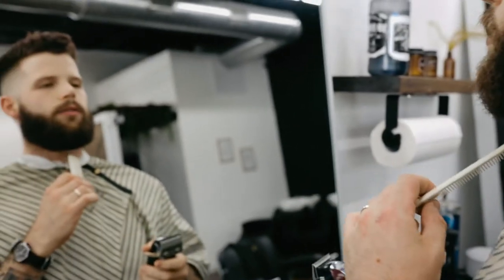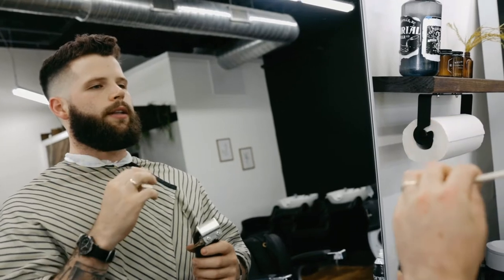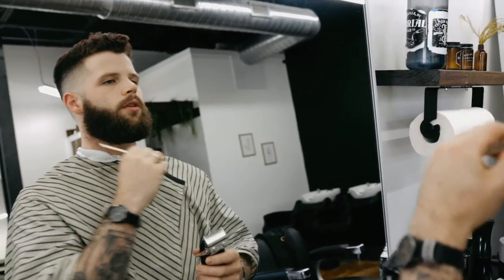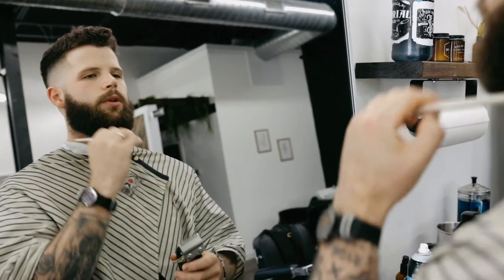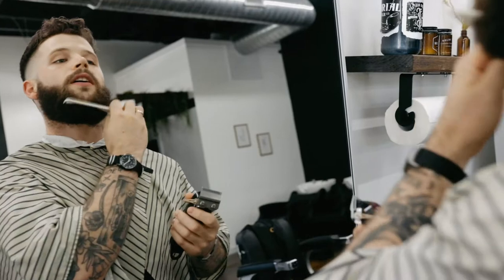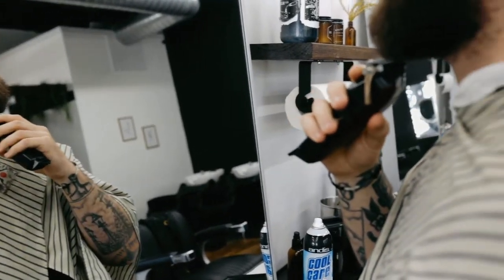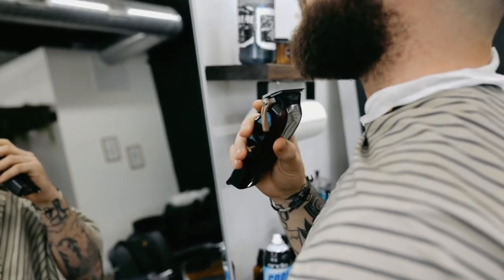I'm starting in the middle so that I can work from middle to side, middle to side, instead of starting from one side and going oops — that got a little short, now I have to go real short here — and you do this ping-pong match until you have no beard. So we don't want to do that. We're going to start in the middle, make this first line, and then move it to the sides.